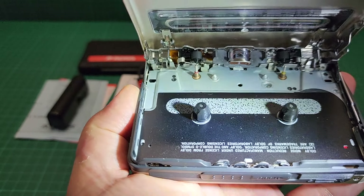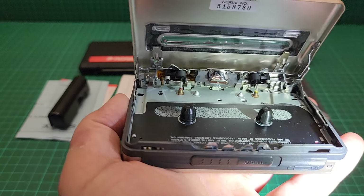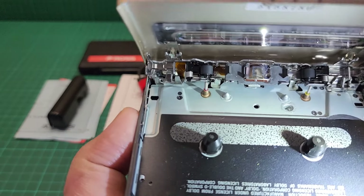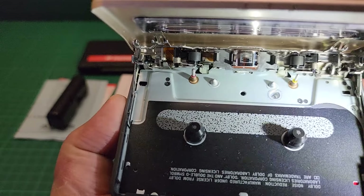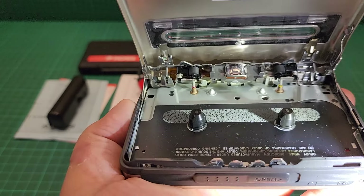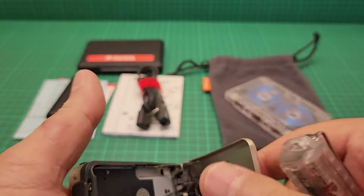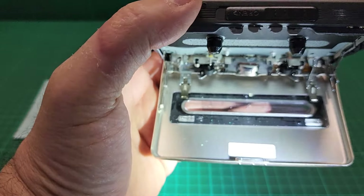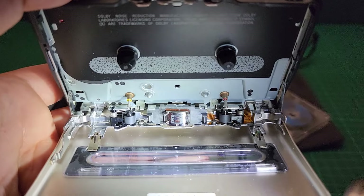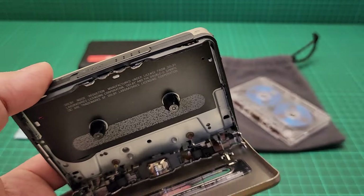I never use this — I just changed the belt, serviced it thoroughly, and put it in storage or on display. As you can see, the head is fantastic. The pinch rollers and capstans are in excellent condition. Let me show you from this side so you can see the head and all of that better. Now the only thing remaining is to put a tape in.